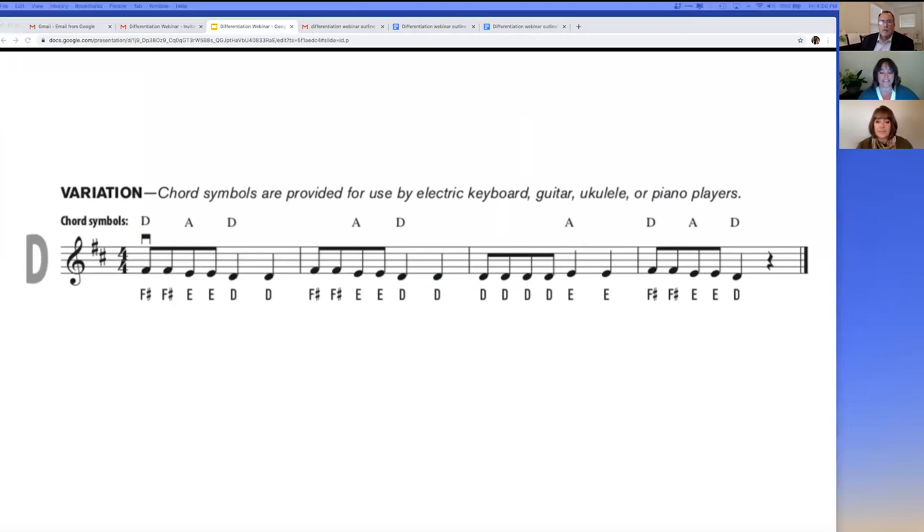The chord symbols are provided above the variation in each piece so that students or teachers can play an accompaniment on instruments such as electric keyboard, guitar, ukulele, or piano. It is a basic chord progression that is playable by most students, parents, or friends. Here's Becky to explain more.